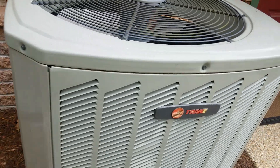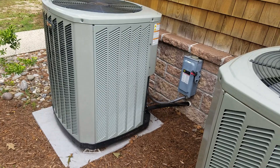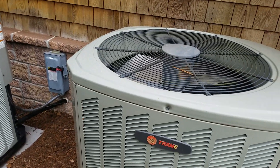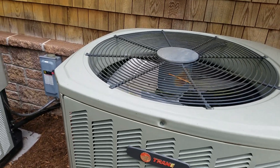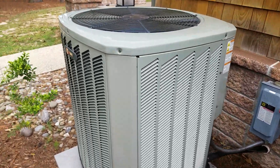It's about 74 degrees outside, so they don't have the air running — they don't need it today. It's currently 2:55 PM.